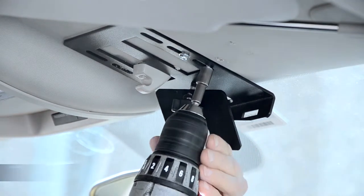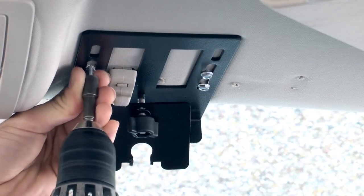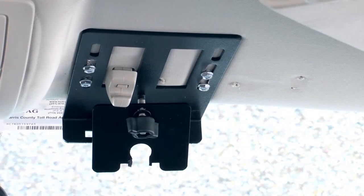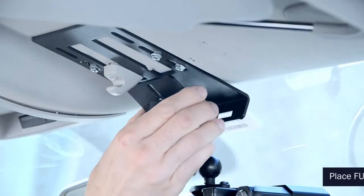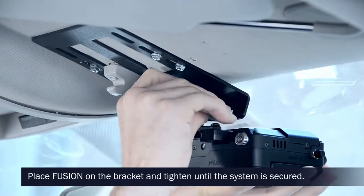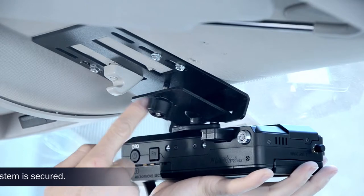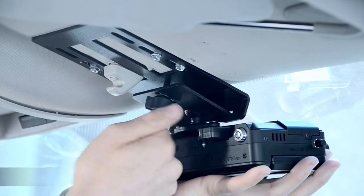The mount should be facing the front windshield. Place the Fusion RAM mount onto the compression plate on the bracket, ensuring the compression plate facing the front of the vehicle is secure into the designated cutouts. Tighten by turning the knob clockwise until the system is secure.